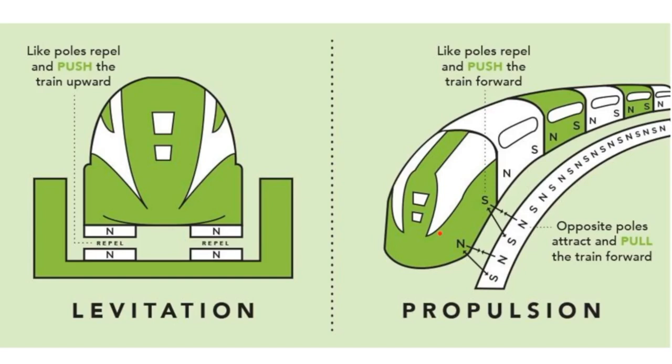Over here to the propulsion side — this is how the train moves. The levitation shows you how it stays up and creates pretty much zero mechanical friction. But how does it move forward? We use the same principles of magnetism. In that pocket, within the wall, they also have magnets — electromagnets, meaning they're powered by electricity.